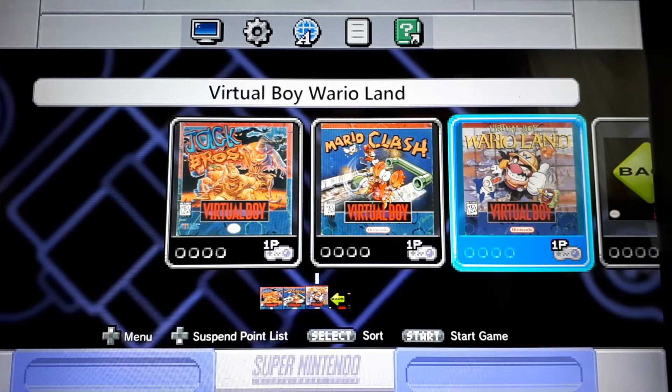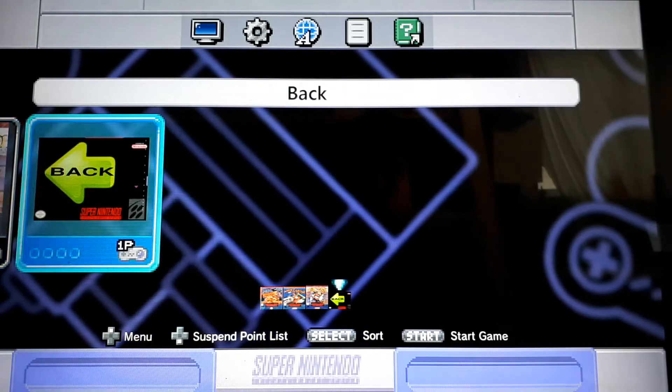I really like Virtual Boy Wario Land. Best Virtual Boy game in my opinion is Virtual Boy Wario Land.